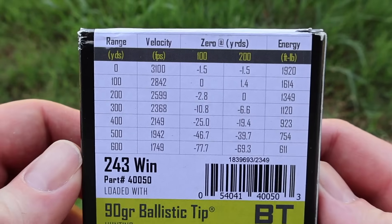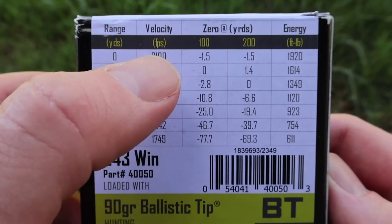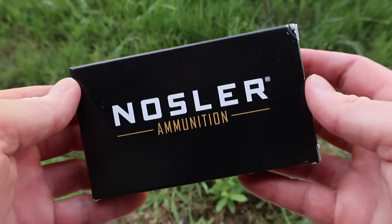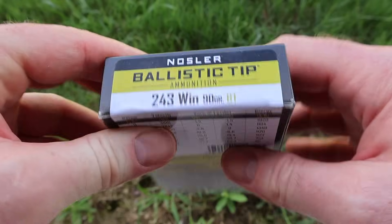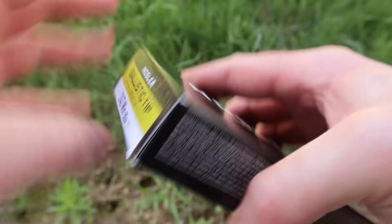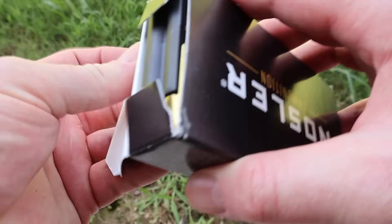Let's take a look at the ballistics chart. There is no barrel length listed, but the muzzle velocity is stated at 3,100 feet per second. We'll see how close we get to that, shooting from a 20-inch barreled Winchester Model 70 Compact, which I think is appropriate for the .243. There are a lot of youth and compact rifles chambered in .243, and a lot of people deer hunt with compact .243.